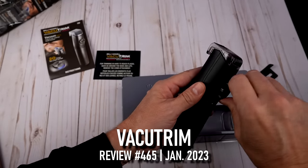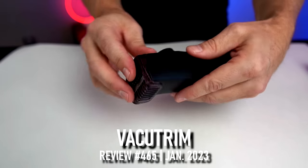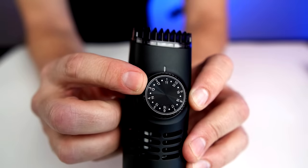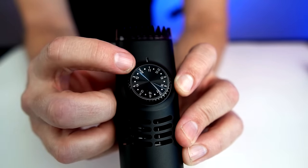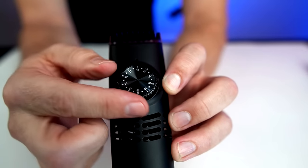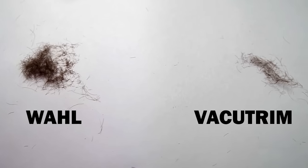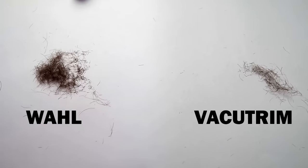There's a dial here that raises it up — that's kind of cool. To add the attachment, you stick it in and it snaps into place. The dial goes from 1 to 11: 1 is for the short attachment and 11 is for the long one, so you can go from 1 up to 10, or 11 up to 20. It sounds like a vacuum. One side is going to be shaved by the VacuTrim and the other by a wall trimmer — it's not 100% but it's certainly better.